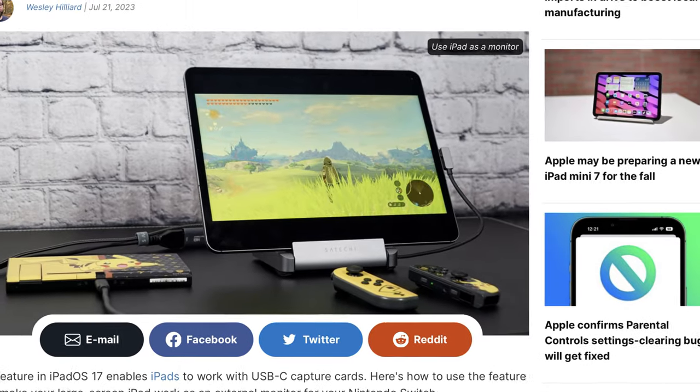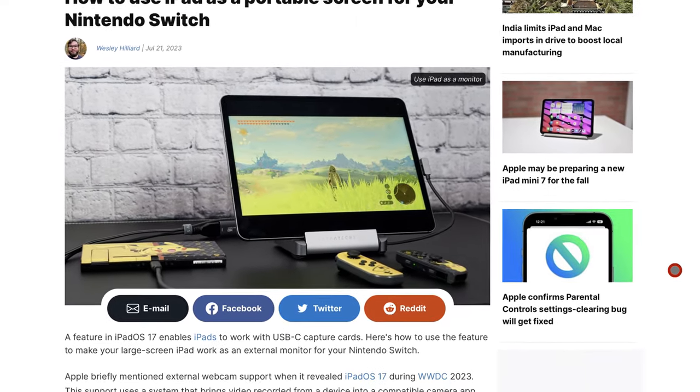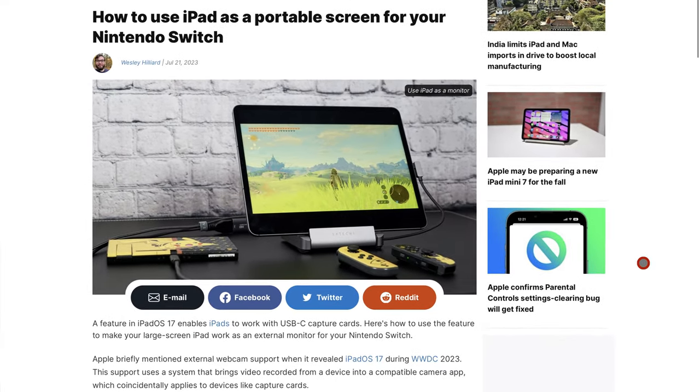You just saw me using my M1 iPad Pro as a monitor or screen for my PlayStation 4. Let me show you how to do it. Before I get into how I was able to make this happen, I want to give credit to Wesley Hilliard, the co-host of the Apple Insider podcast and a writer for Apple Insider. I saw his article and absolutely had to try it — and honestly it's very simple to set up.